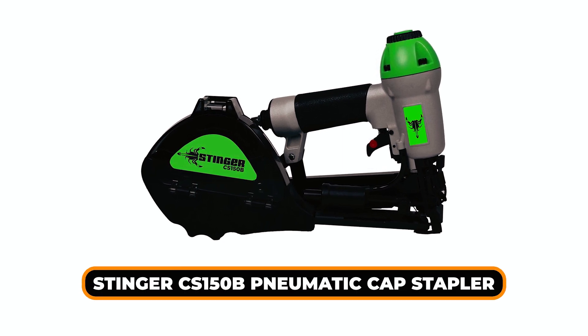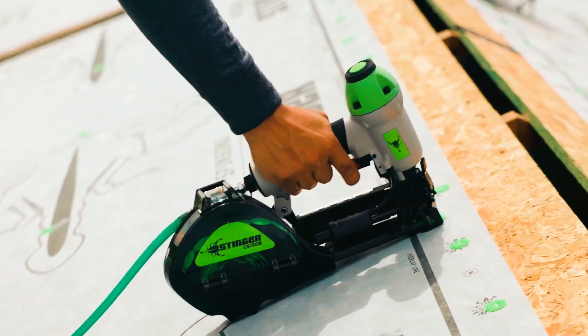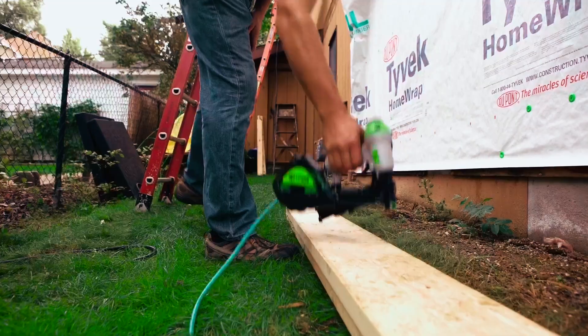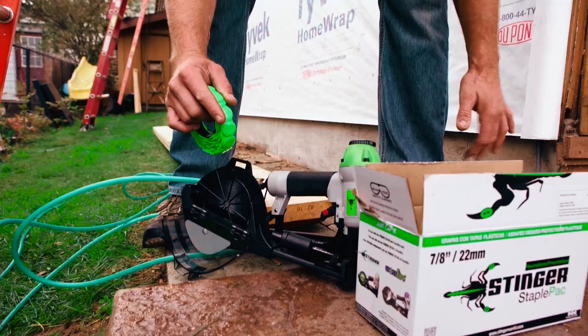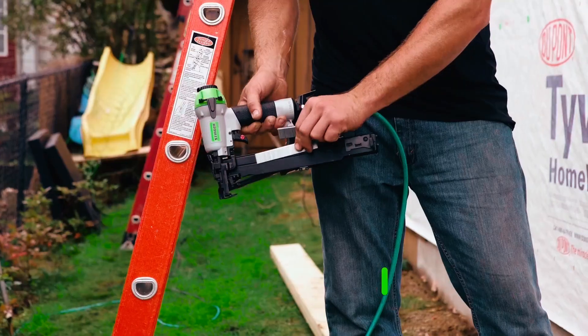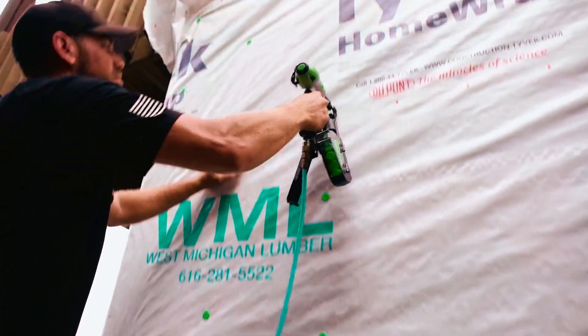Stinger CES-150B Pneumatic Cap Stapler. This Stinger Pneumatic Cap Stapler can be a game-changer for your professional or do-it-yourself work. It's able to perform up to 50% faster than traditional methods, making your work much more efficient. This stapler holds 200 caps and 218 grams of staples, which means fewer reloads, and the quick-clear lever for staple clearing is a great addition.